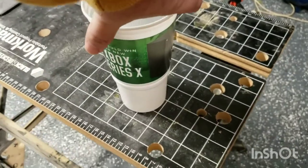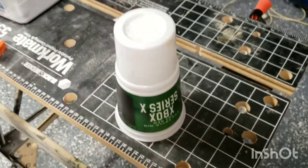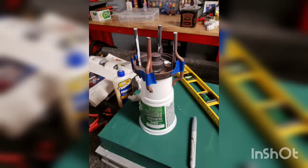It started out with a cup and a little imagination. I combined plastic lids, pieces of coat hangers, and whatever I could find to give the impression of a blast furnace, rather than to try and build a museum-quality model.